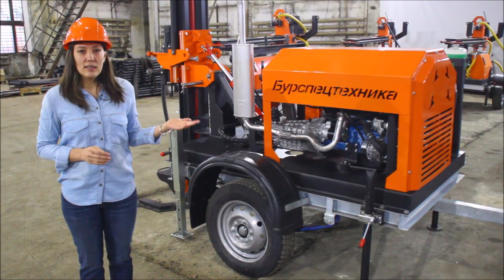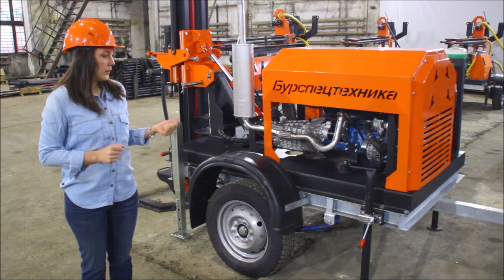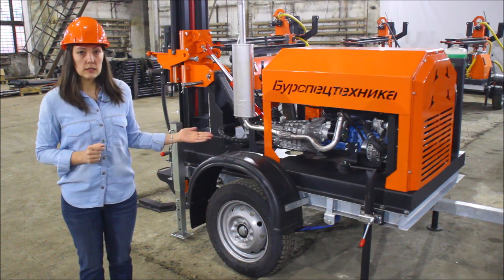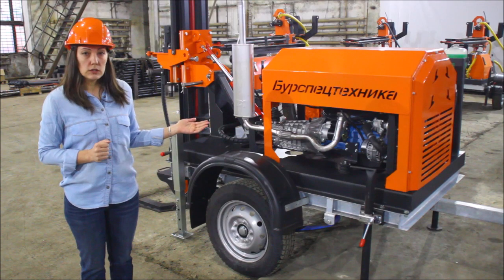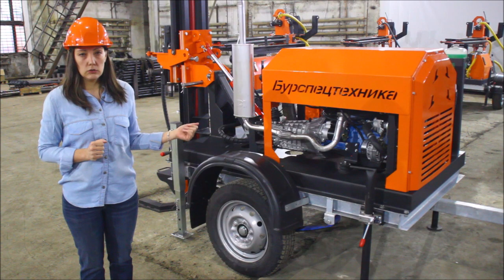It has a number of undeniable advantages and I would like to tell you about them today. First of all, please pay attention to the trailer. It is made of solid metal which increases its durability and it can carry up to 950 kg.